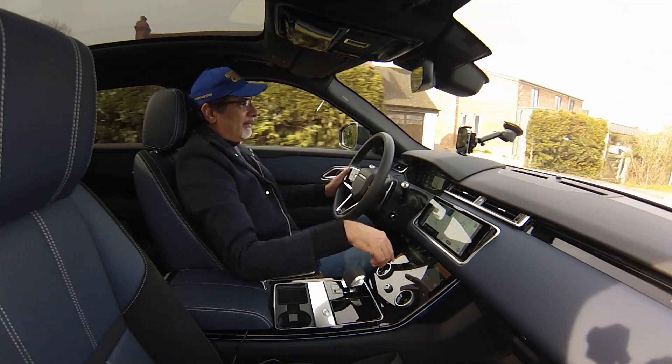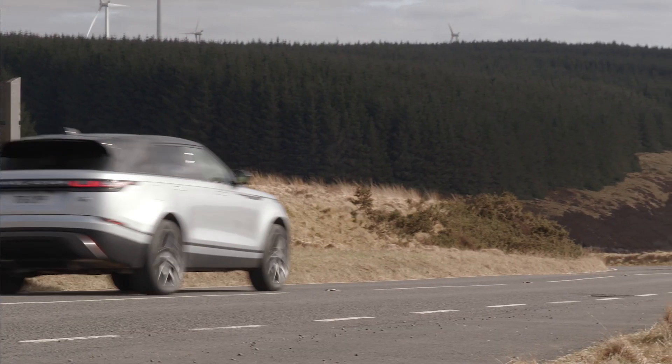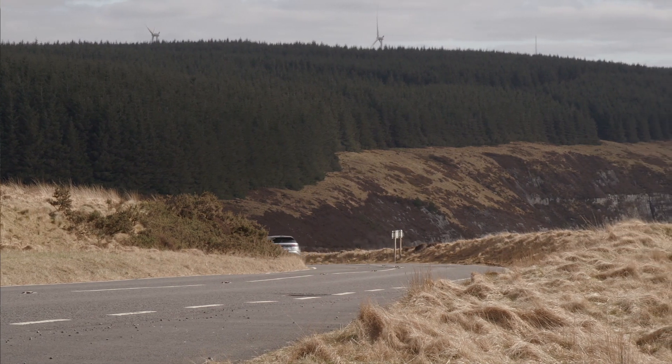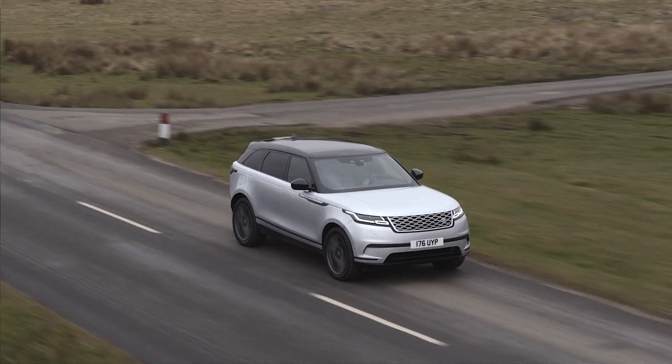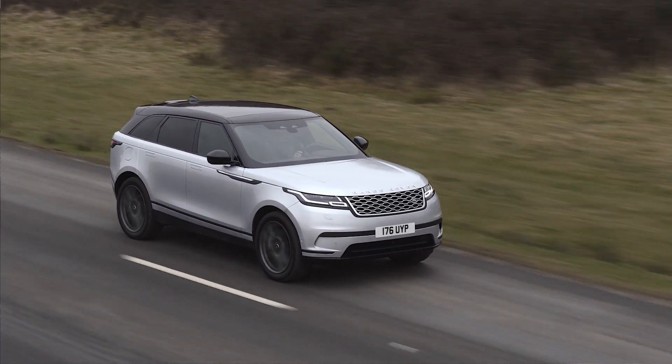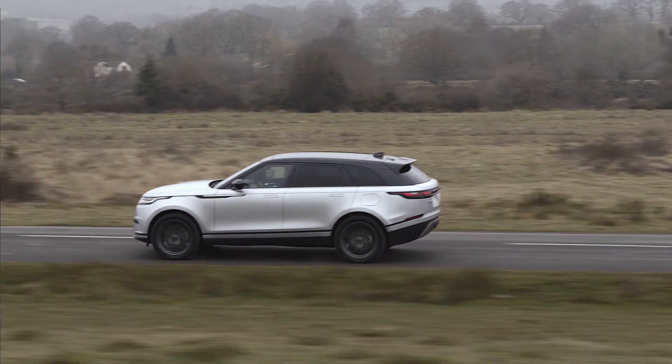You've got all the modes in this car, including terrain modes, and I've got it in dynamic. Going through a village I put it back into comfort and you can see the suspension just calms down a little — it gets a bit jittery otherwise. The diesel Velar is a 48-volt mild hybrid, but this P400E is on coil suspension while the diesel had air suspension. This one is definitely a little bit more jittery, so I think air suspension is better for comfort. You feel a bit more of the surface on coil, but that's probably fitting for what I call the hot hatch of the Range Rover range.